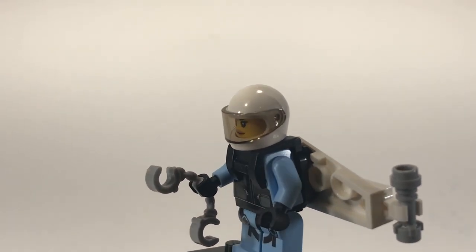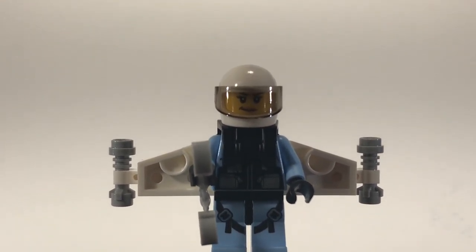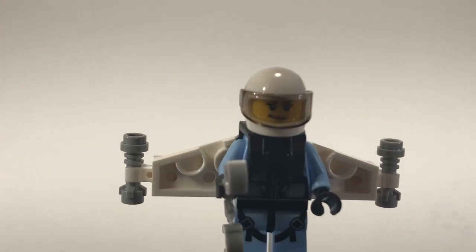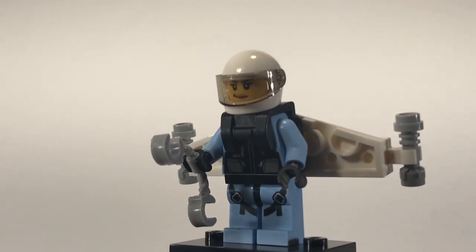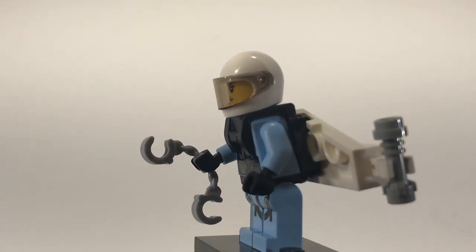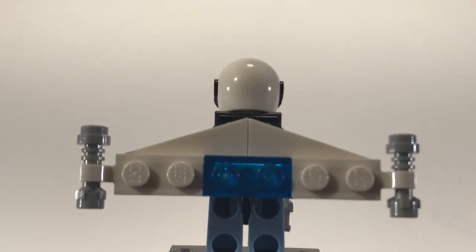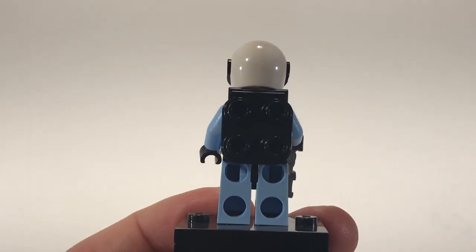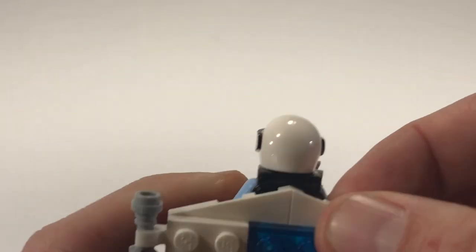The only thing I am really disappointed in is the helmet — that is not the new helmet that we are getting with all of the other Sky Police sets unfortunately. But I mean it is a pretty cool build. The one thing I do like is the jetpack on this build. It's just that vest piece that goes over the figure and then it just snaps right on to the back. Not bad at all.